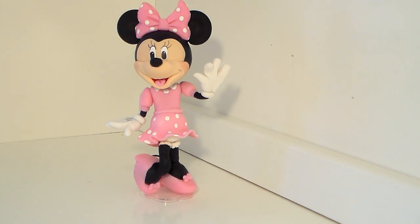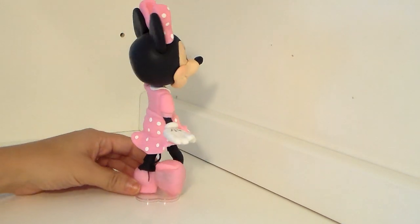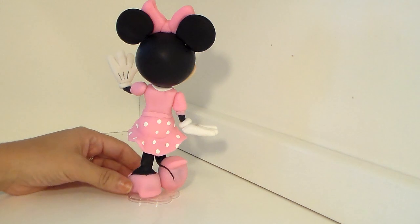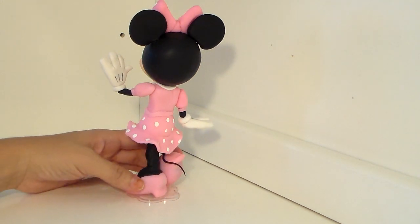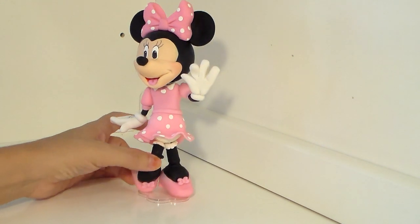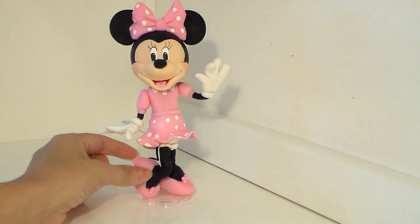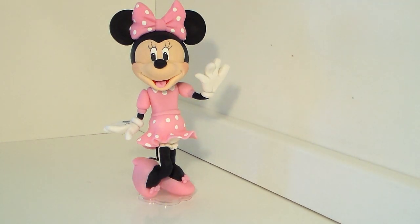I work with gum paste but I really work a lot with cold porcelain, so you guys can use whatever you want. Let me show her around for you guys — you can go to our website at www.cupingcakescourmet.com and she's going to be posted there soon for you guys to be able to get it and learn how to make her.